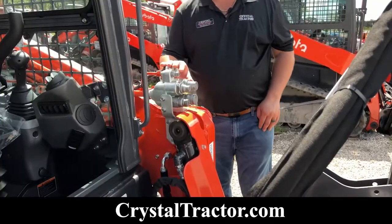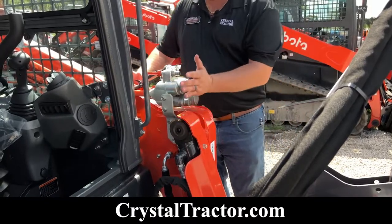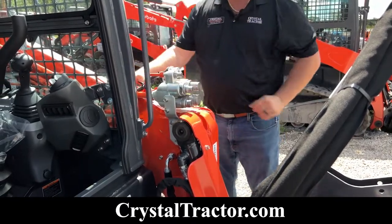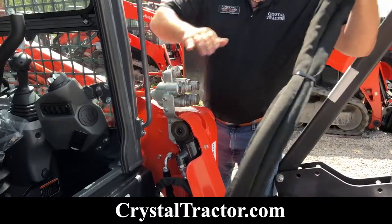When hooking up your hydraulic lines, you're going to always make sure that you have your pressure released. Every SVL has a function where you can release the hydraulics by pressing in these levers. Once you verify there's no pressure on the lines, you're just going to attach your hydraulics.